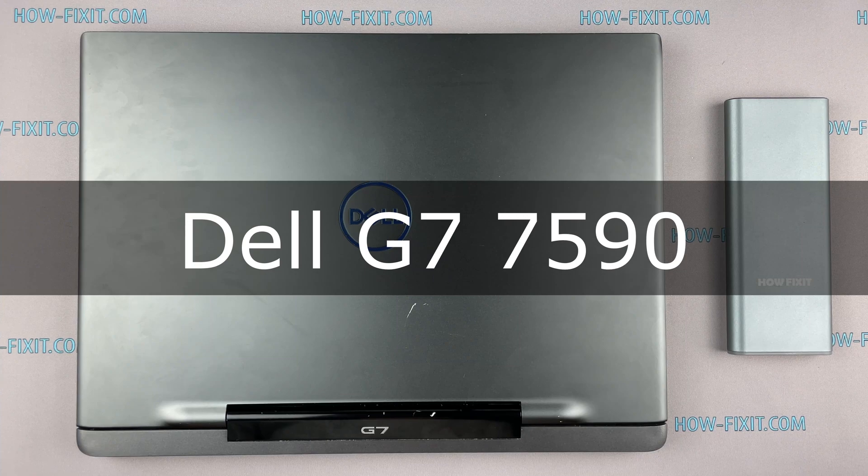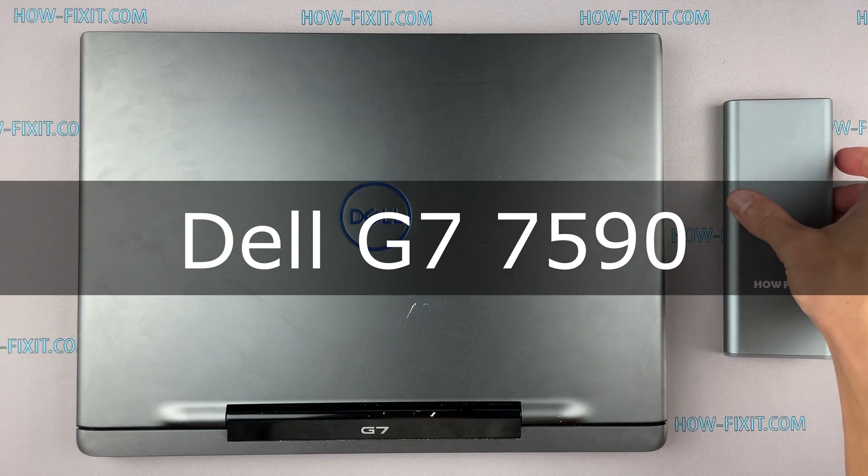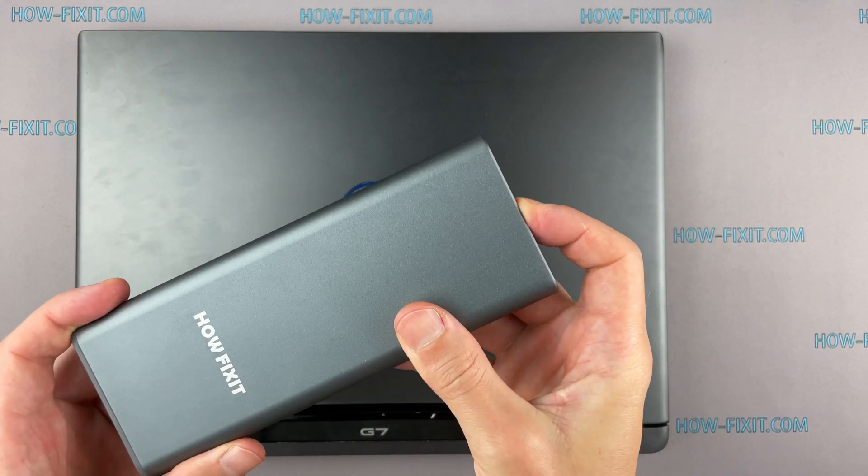Hello everyone, welcome to HowFixit. In this video I am going to show you how to upgrade or install RAM in a laptop.